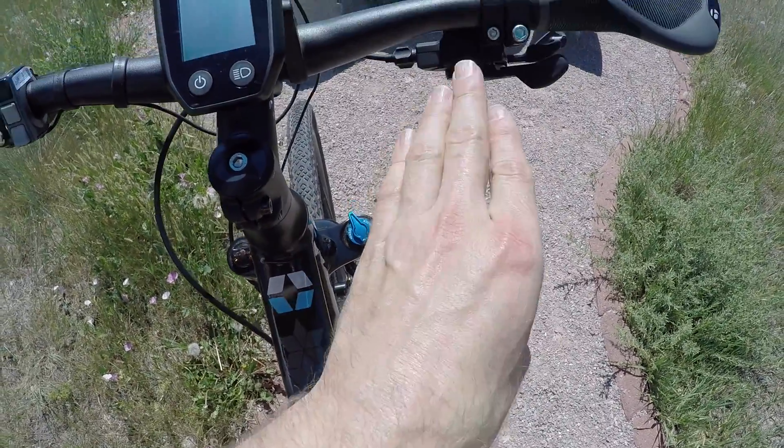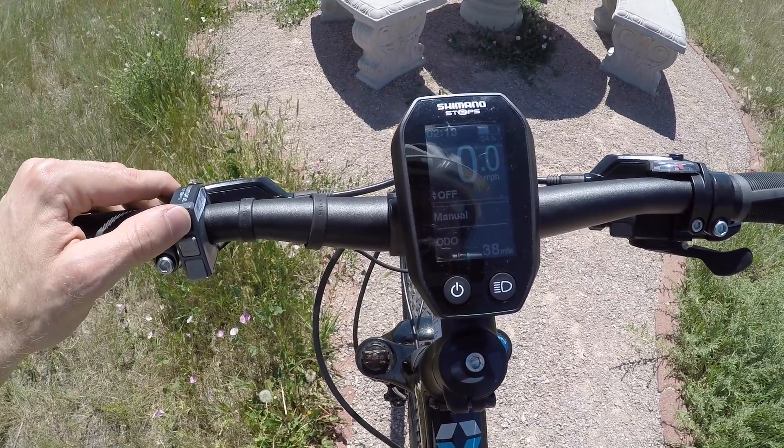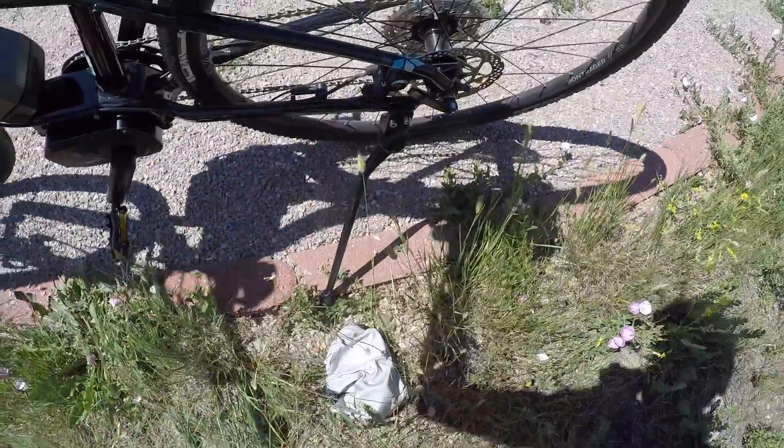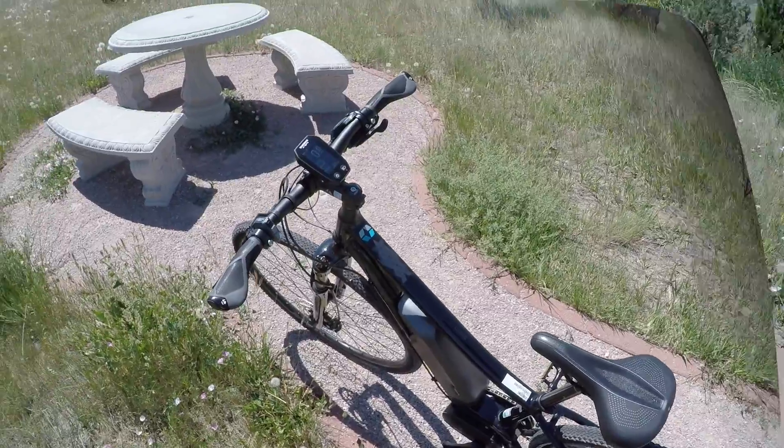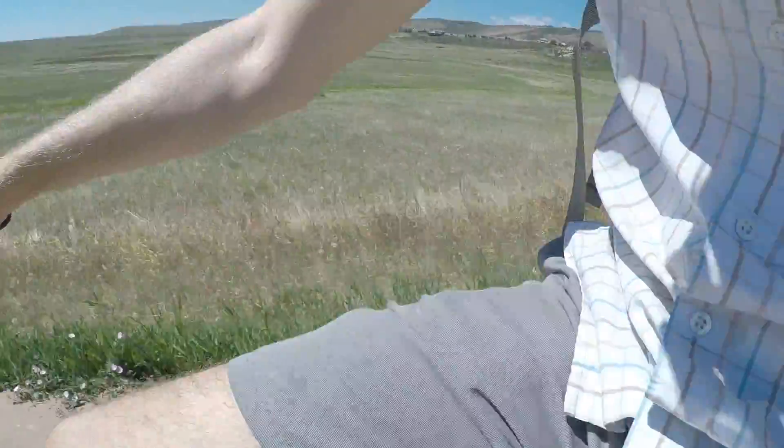I'm here with Stephanie Jones from Trek. She drove all the way down from Denver to meet me on this beautiful day and give me a chance to look at these bikes side-by-side. I've really gained some appreciation for this one. It is $29.99, so in the world of e-bikes, especially a mid-drive with Shimano drive system, that's not too bad. It's very efficient, with low centered weight distribution — great for handling.